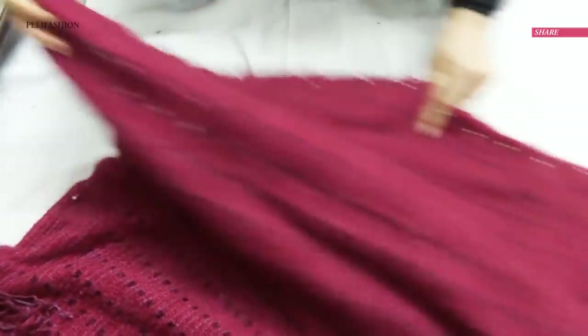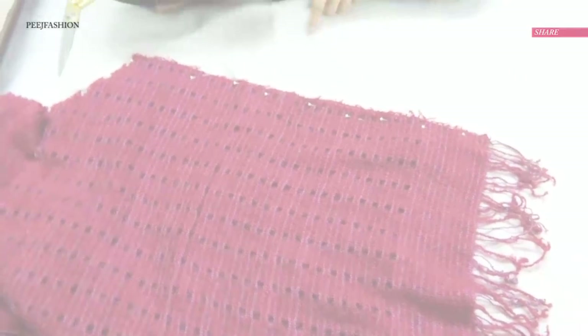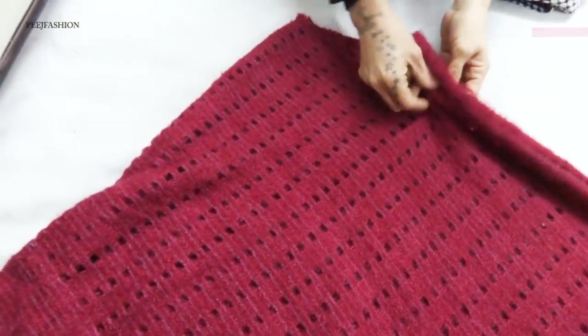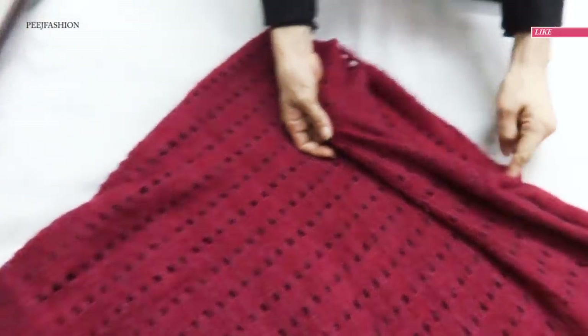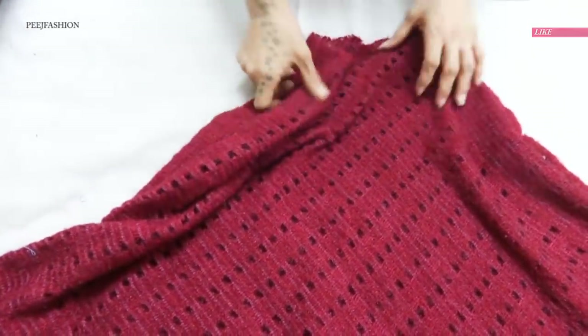Please make sure you apply a lock stitch. Both sides have now been stitched.